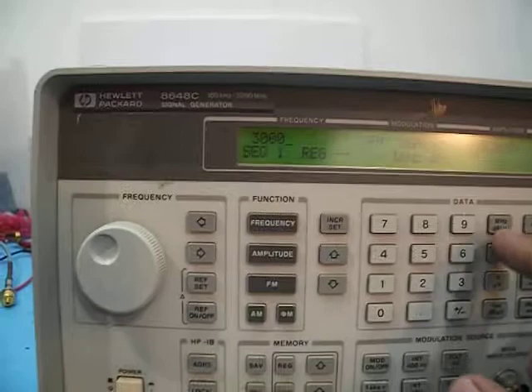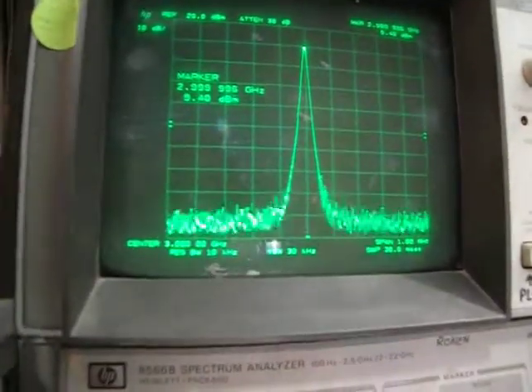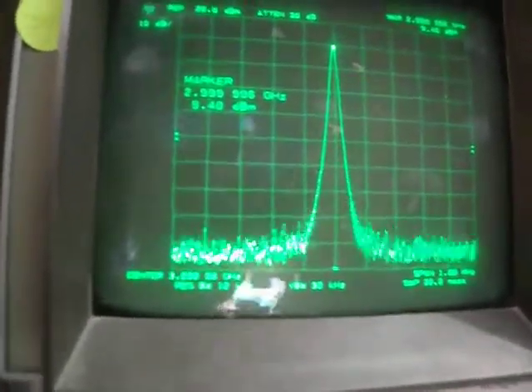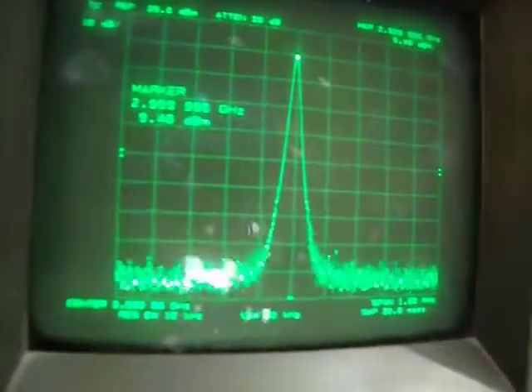Let's try a frequency of three gigahertz — there will be a little bit more loss. With the center set at three gigahertz, it's showing 2.999999 6 gigahertz at 9.4 dBm at the output.